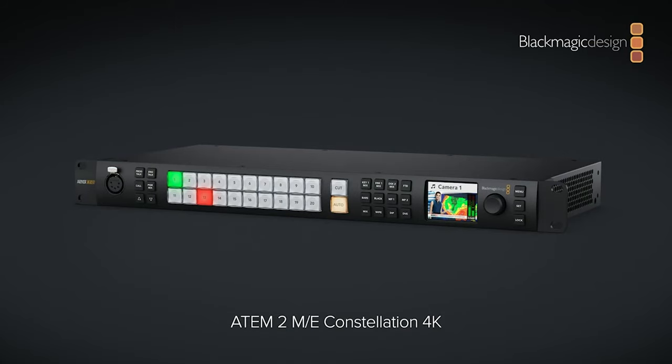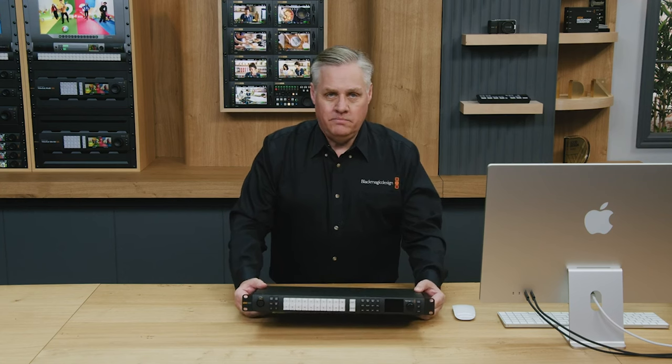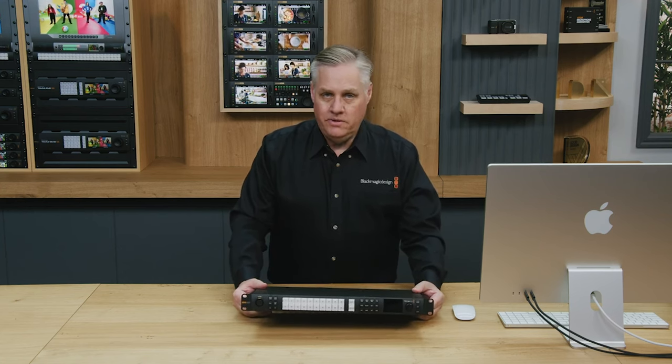A couple of easy updates for us. We've been putting out new ATEM Constellations — these great rack-mounted units with SDI. We have our ATEM Minis with HDMI and SDI versions, but the Constellations add a little more functionality being rack-mounted. So we've got our 1ME 4K and our 2ME 4K, adding to the family for those looking for more than the Minis can give without stepping up to our big 4ME solutions.